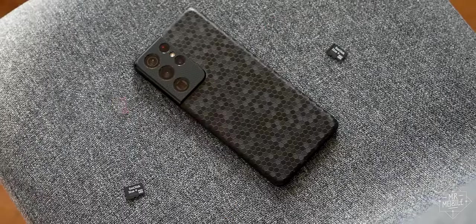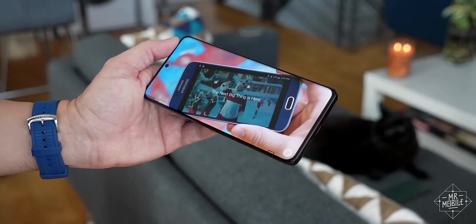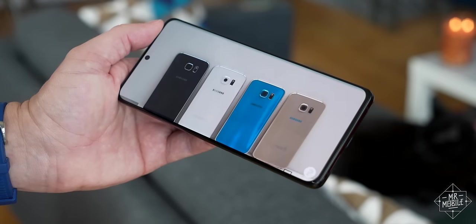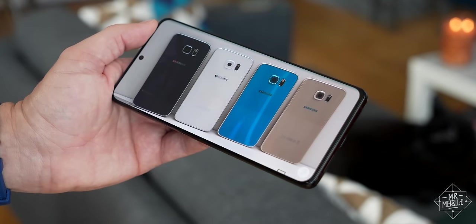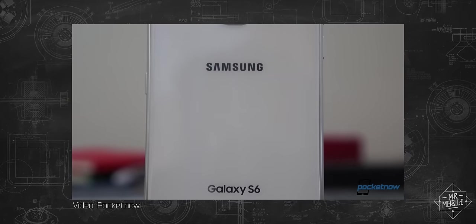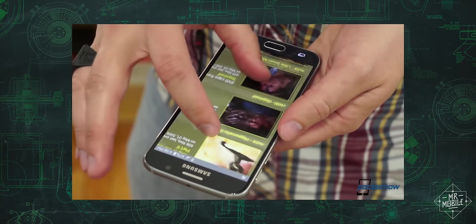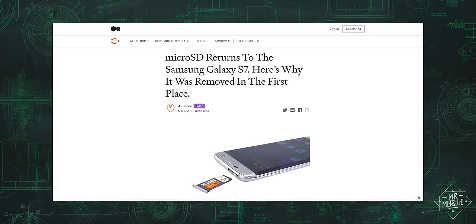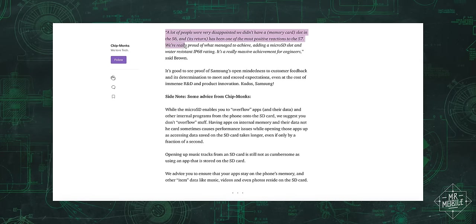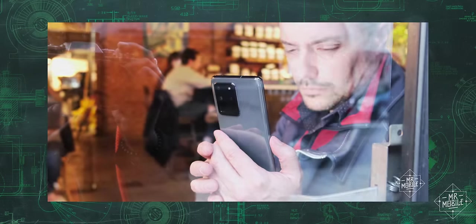Probably the biggest story on the spec sheet is what, for the first time since 2015, is not there. Seven years ago, Samsung tried stripping the venerable microSD card slot from its Galaxy S6. At the time, reviewing the phone for Pocket Now, I was unfazed by the change. With the S6 available with up to 128 gigs of onboard storage, I didn't think many people would miss microSD. But apparently I was in the minority. So vocal was the feedback from those who prefer their memory removable that the very next year Samsung reinstated the microSD slot, and it's stayed there on every Galaxy S since — until now.